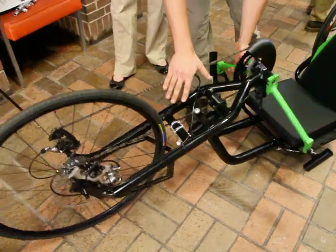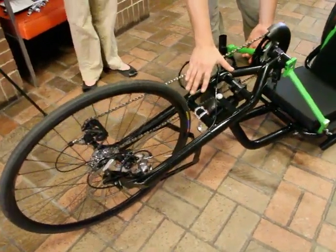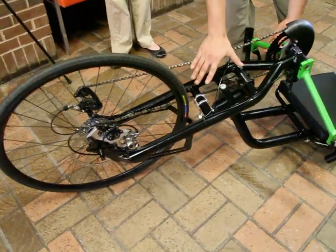Our fork interface is completely innovative and new. It involves two stems — to remove the fork you just take off two stem face plates. The whole fork assembly comes off as one unit.